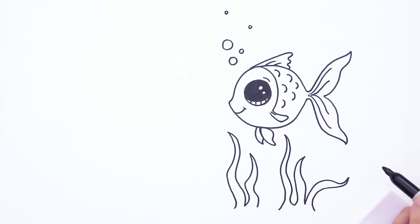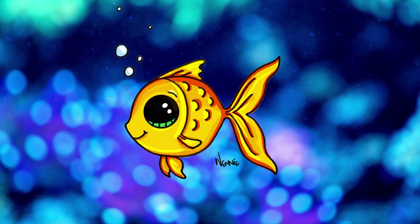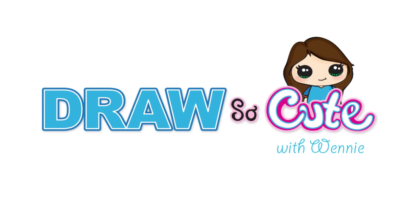Isn't he cute? Hope you like it. Thanks so much for watching, and please subscribe to get updates on more Draw So Cute videos. See you later.